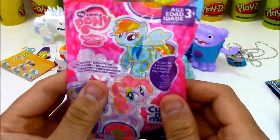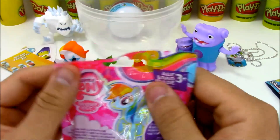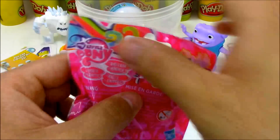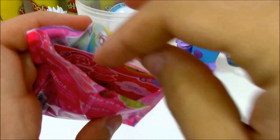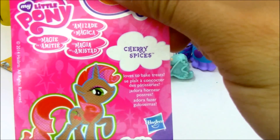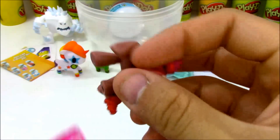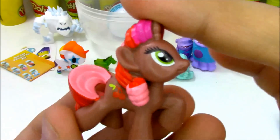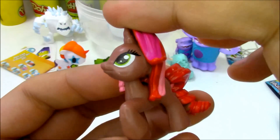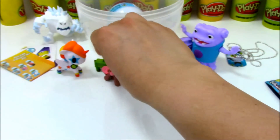A blind bag from My Little Pony — we have Cutie Mark Magic. I love these Cutie Mark Magic blind bags. I'm not sure if they're my favorite series, because I like the other ones that are super glittery, but these ones are still cool looking. According to our card we have Cherry Spices — that's a real original pony right there. Here's Cherry Spices, and she looks really cool with that little cherry symbol on the back. She looks like she's looking up to the sky — a very different, very cute My Little Pony.